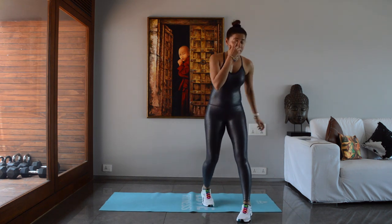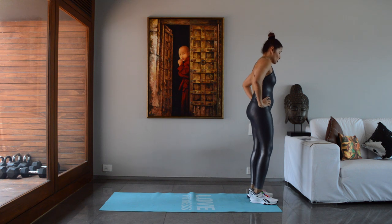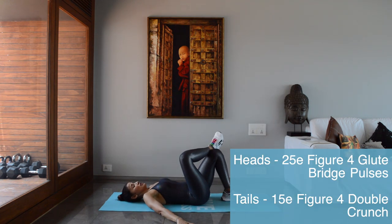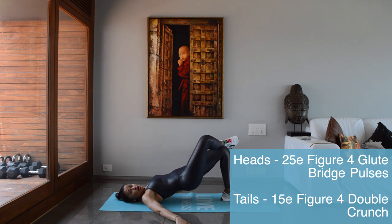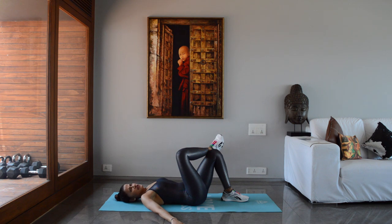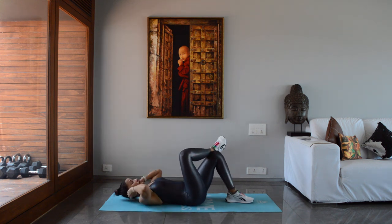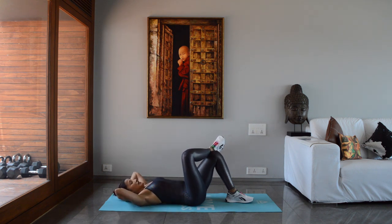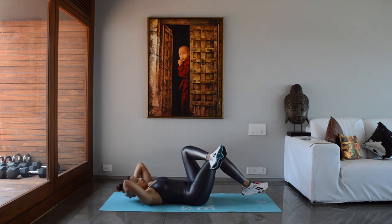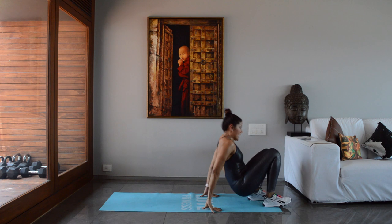Round 9 — only two more left! Heads is figure-four glute bridge pulse: lie on the floor, hands in a V, lift up, keep squeezing your glutes — 25 pulses. There's no scaled-down version; everyone can do it unless this position irritates your knee. Tails is figure-four double crunch: hands behind your head, crunch, crunch, then switch legs. Scaled-down version: just crunch or reverse curl.